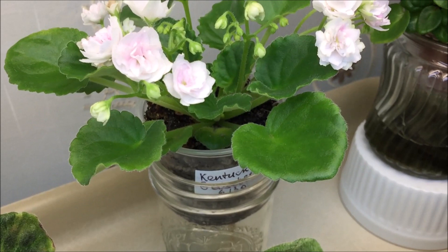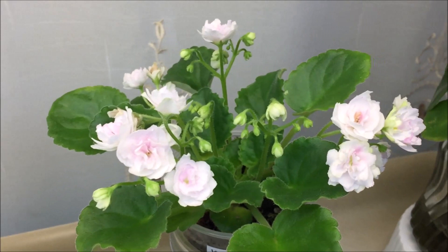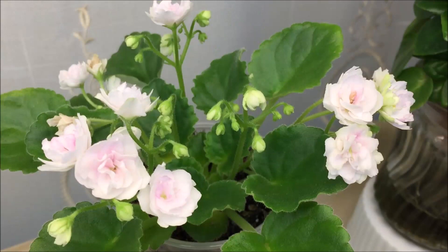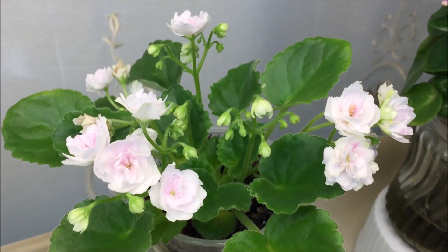Here is the very popular semi-miniature variety called Kentucky Gooseberries by David Rawlings. It has rose-shaped very light pink to white blooms with some pink center and medium green leaves. This is the first blooming cycle — I'm very excited about it, it's just the beginning. It is also known to be a very prolific bloomer.